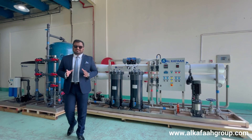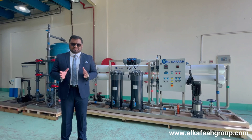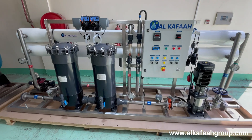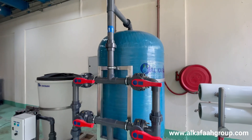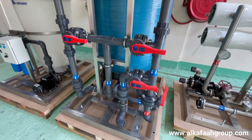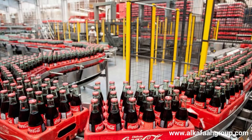Welcome to Alkafar's headquarters located in the United Arab Emirates. This is a brackish water reverse osmosis plant — a reverse osmosis unit designed to purify water for special industrial needs such as mineral water bottling, beverage production, and pharmaceuticals.